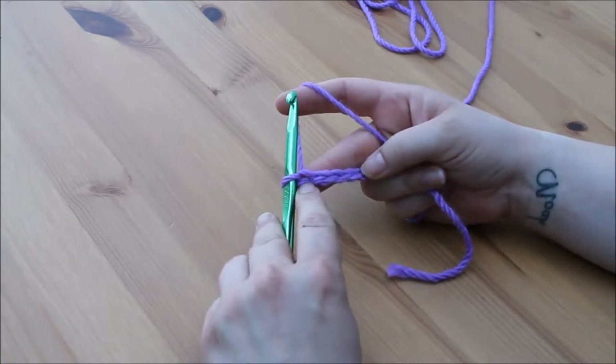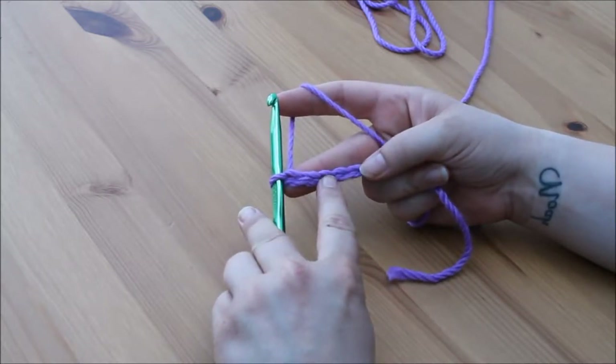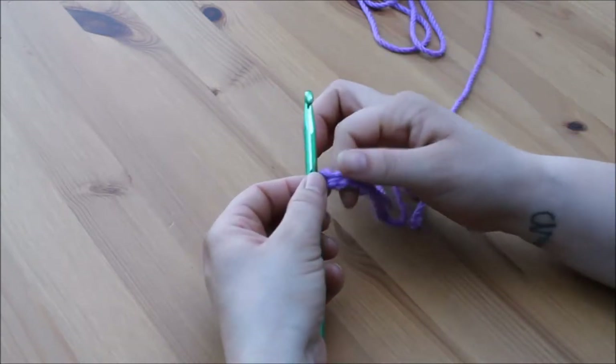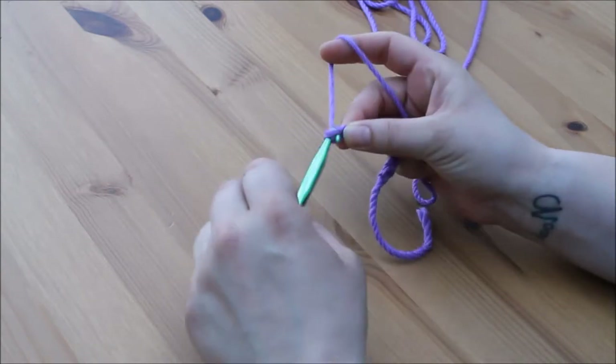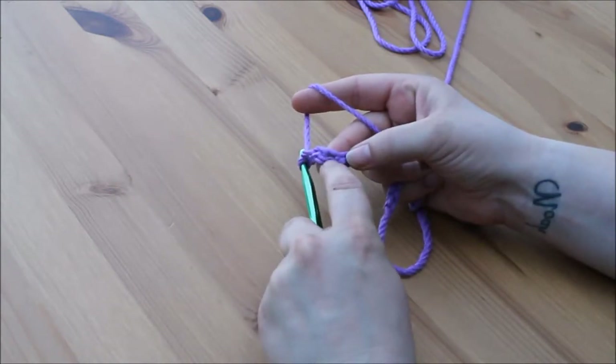Here is the first chain, here is the second, here is the third. As with the double crochet, if you are confused about which chain to work into — if you hold your last stitch and chain 2, you need to work into the chain where your fingers were.